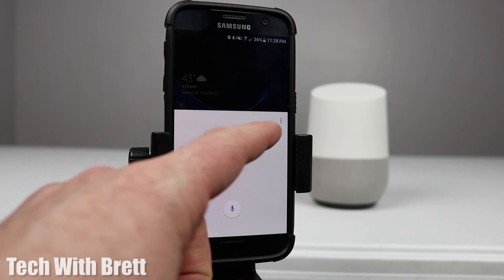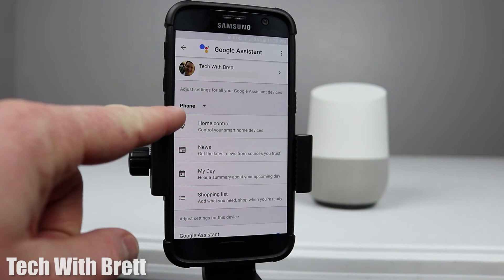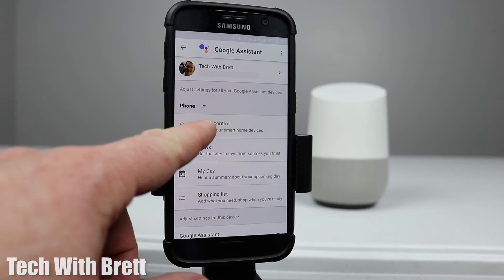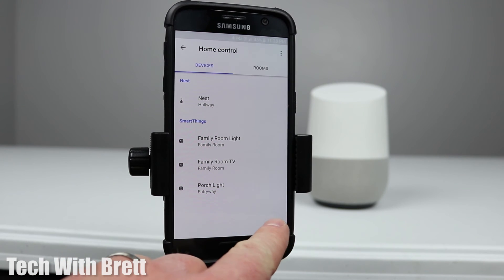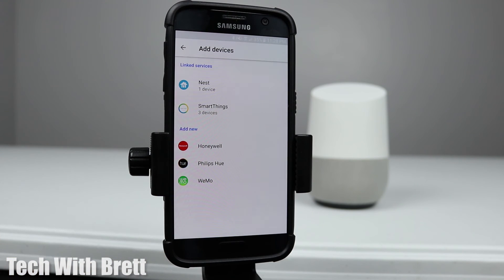A few settings are available right within the Google app — go into the menu and then Settings. Here you can change what you have set up on your phone or on the Google Home. All my home control devices are already set up here. If you don't have a device set up yet, you can add your Nest account, SmartThings, Honeywell, Philips Hue, or Wemo.